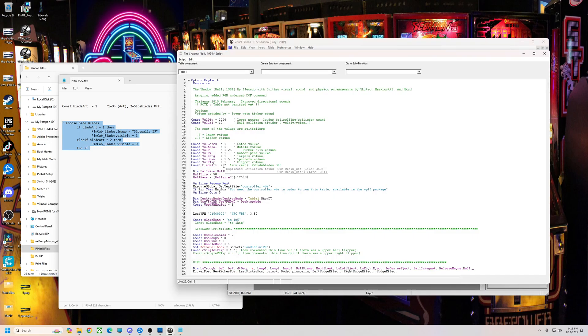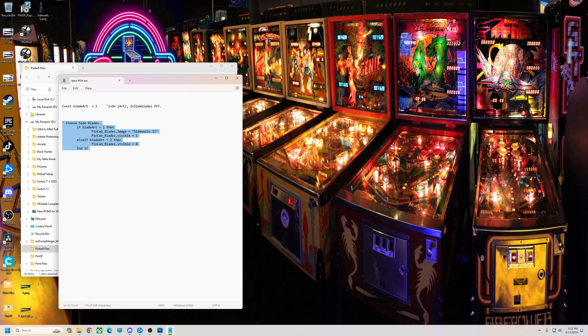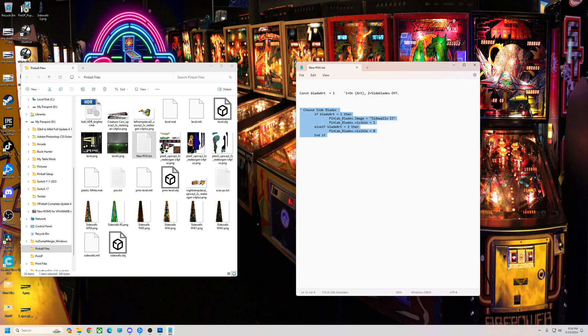File, save my table. And just like that — added side blades on shadow. Hope it helps you guys out. I'll put a little link below for the sidewalls primitive, and I'll add in an image too. Till next time guys, have a good one.